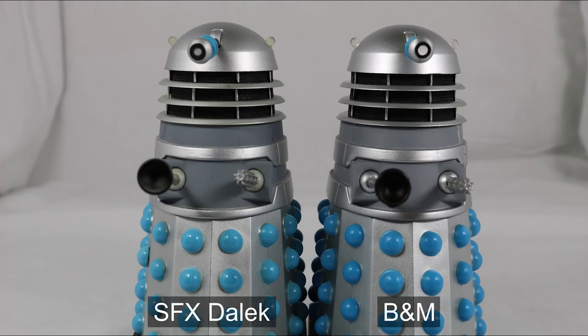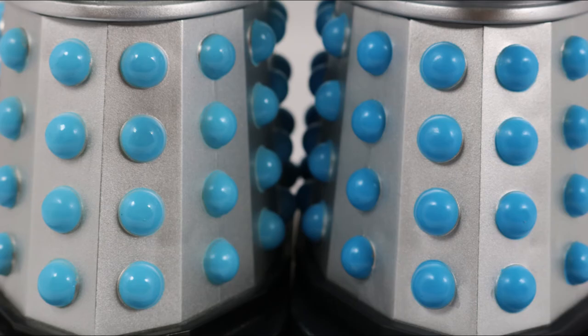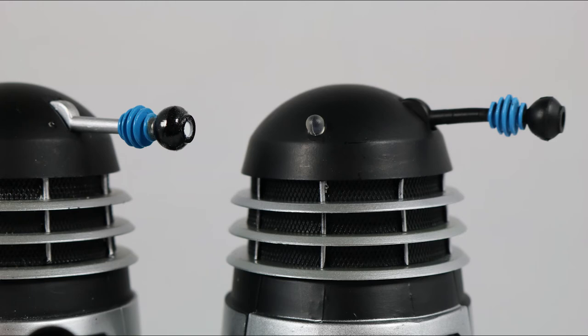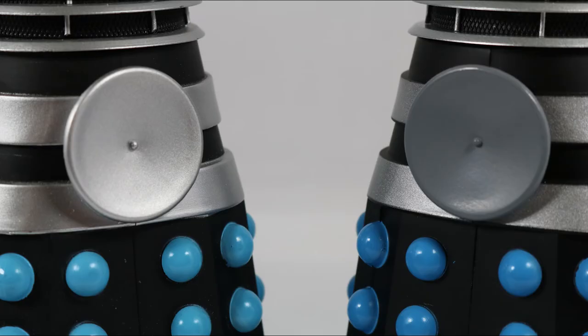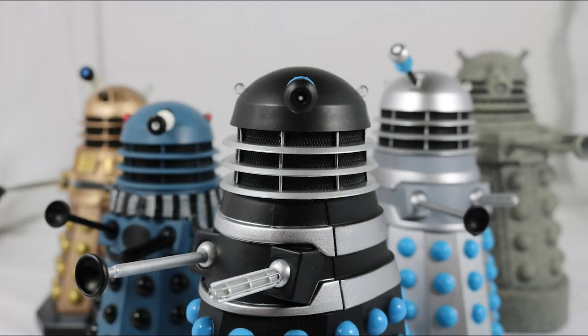In the comparison between the old and new Drone, you can see the eyes painted slightly differently, darker hemispheres, and a lighter shoulder section. In the comparison between the old and new Supreme, you can see the eyes painted differently, darker hemispheres, and a grey power disc instead of silver. In the size comparison you can see they look very nice when put with other figures and other Daleks in the 5-inch range.